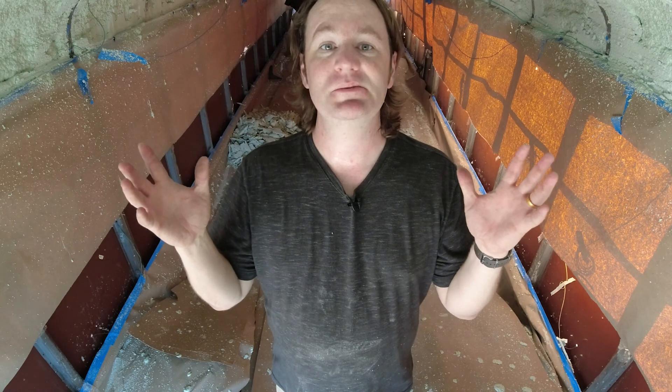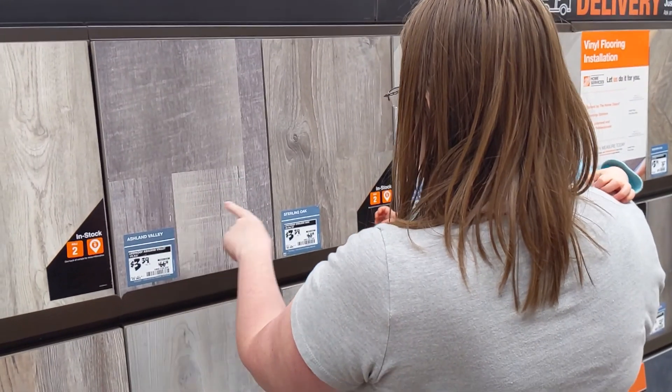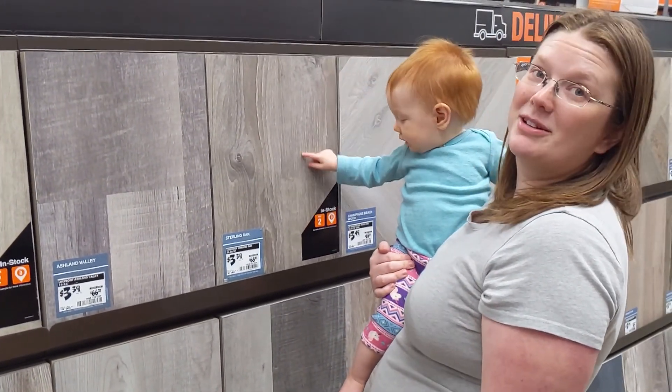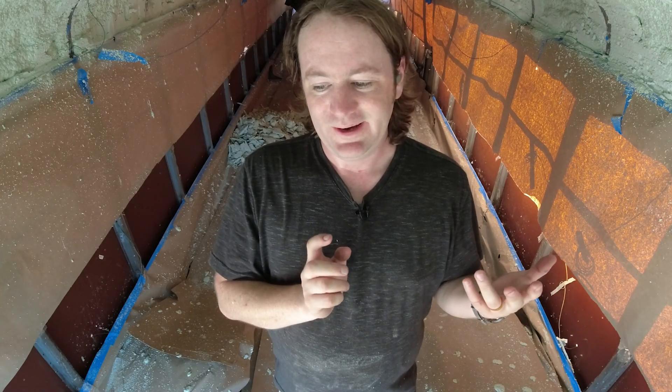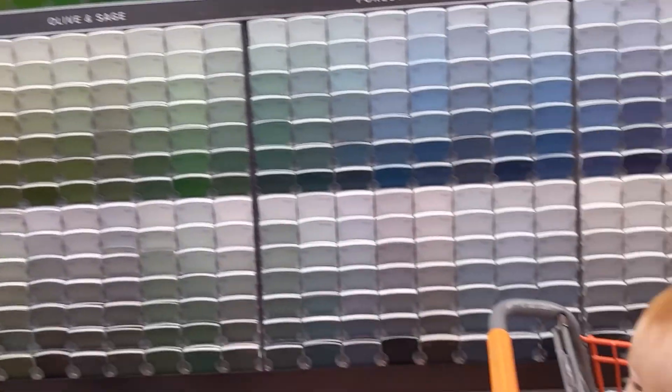It's been forever since I had an opportunity to work on the bus and make a video. I have been working on it in the background, but the whole spray foam thing just kind of stopped significant forward momentum. We went ahead and ordered our floor, picked it up, got that set up. Been working on picking paint colors, but we undershot on our earlier insulating and had to order more insulation, which was fine.